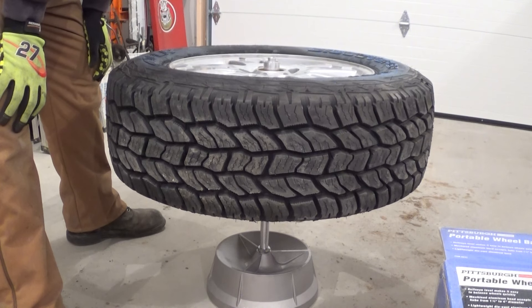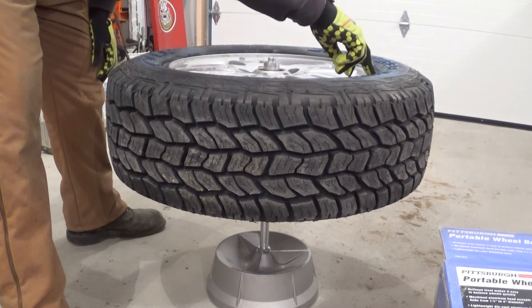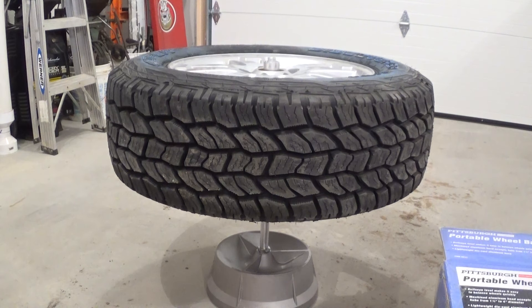We just dropped the tire down over it and the bubble is on this side, which means that's the lighter side of the tire. So we'll go get a weight.